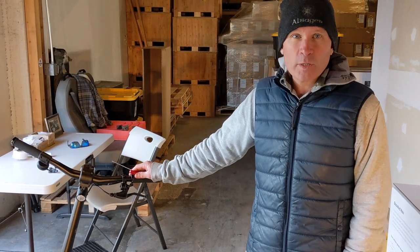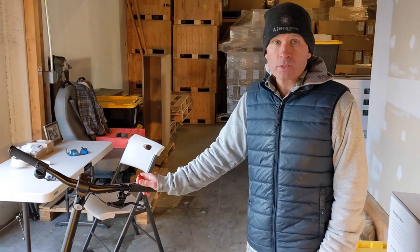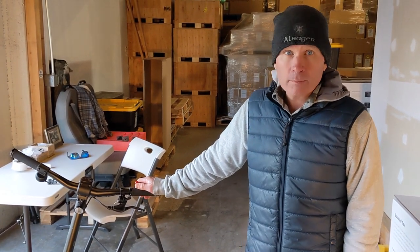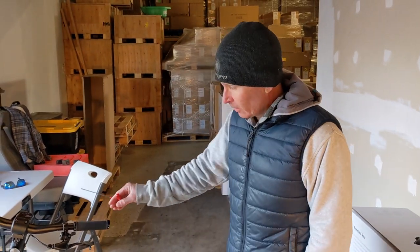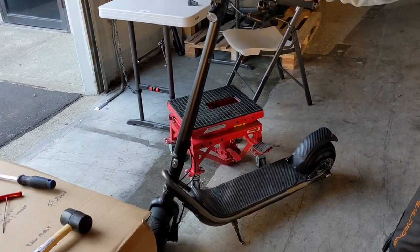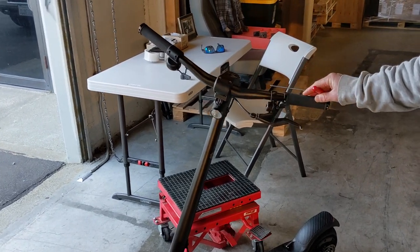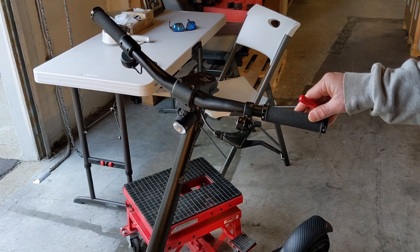Hey everybody, this is Evan with Boosted USA. Today we are going to show you how to install a Magura hydraulic brake on your Rev. There's quite a performance advantage to the hydraulic brake and it looks and feels cool. We've got a well-used Rev here that's in need of some love, so we're going to strip this one down and put the hydraulic brake on to replace the stock cable disc brake.